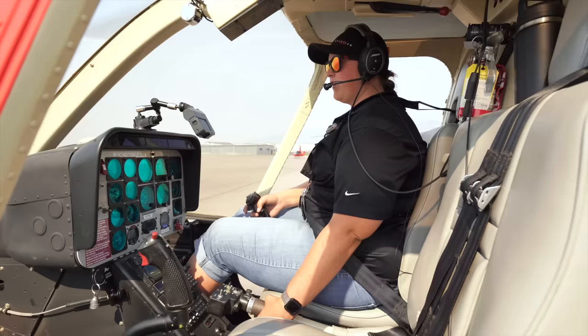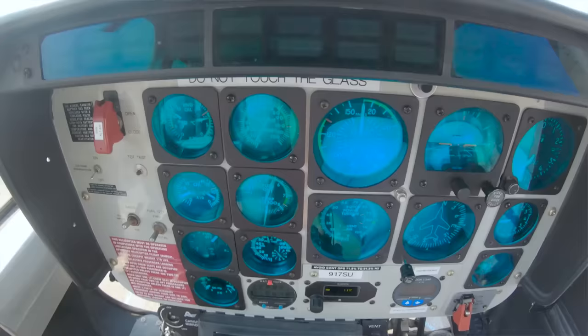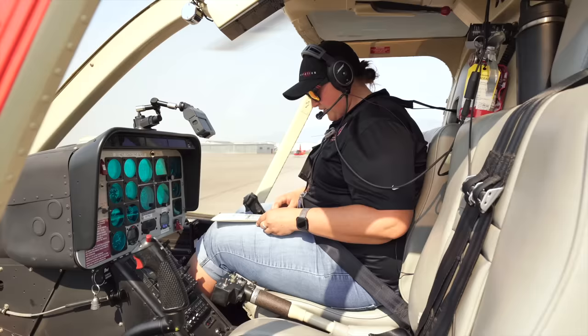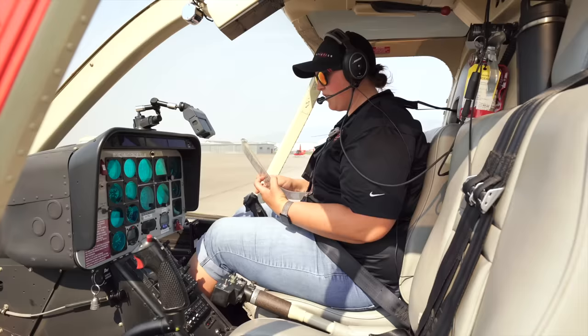We're going to roll off the throttle until it hits the idle release. We're going to mute the low RPM sound. We're going to start our timer — two minutes. Raise the collective a little bit just to stop that hop. We're going to grab our checklist and we're on engine shutdown. Landing lights are off, reduced to idle, we muted the horn.